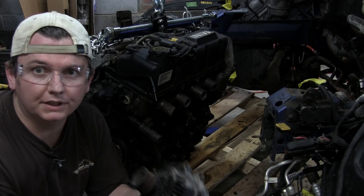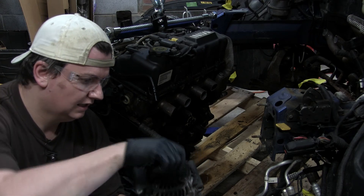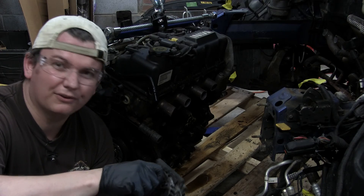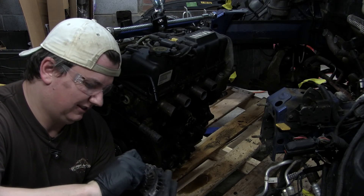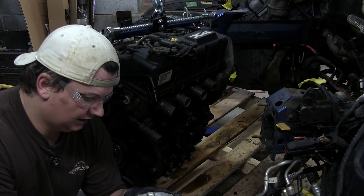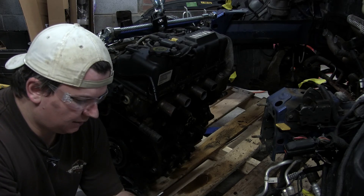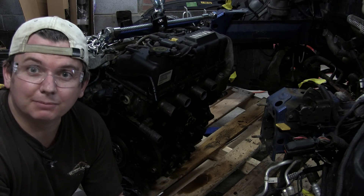Something pointed out to me when Spirious Sudo was here last is that this alternator is probably supposed to spin freely, and it doesn't at all. Maybe just because it hasn't been used in a while, or maybe because it's actually dead. We'll add it to the suspect list.